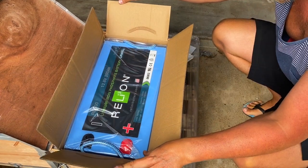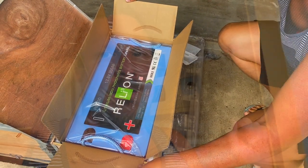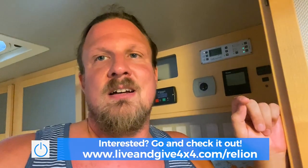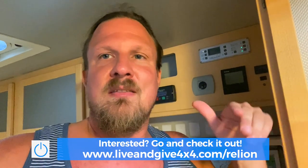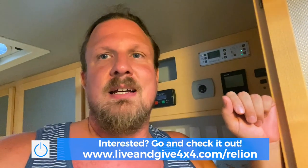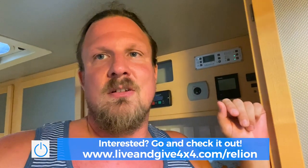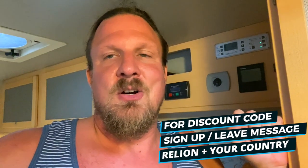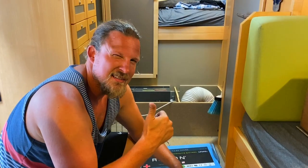Thanks for watching this installation video about the Reliant batteries. If you're interested in Reliant batteries or anything from Reliant, we'll show a link above or in the video. It's a win-win-win — you help us if you buy through our link, you help the company Reliant, and obviously you help yourself with good batteries. Check out the link below to see all their products. They have good service and great support — thanks to the Reliant team for helping us on the phone during installation. Stay safe — that should cover the installation!